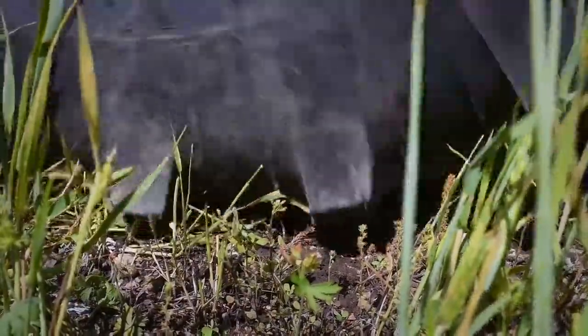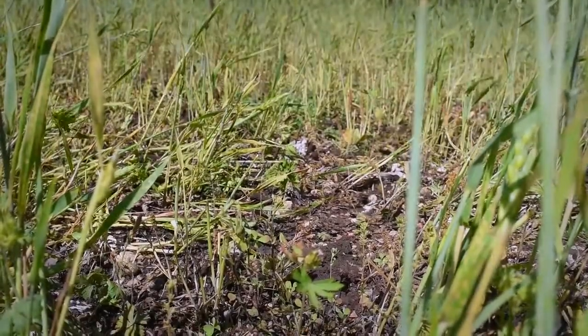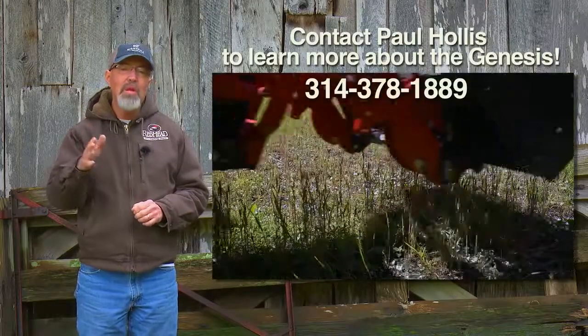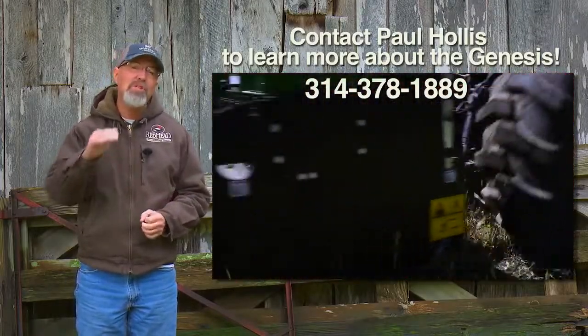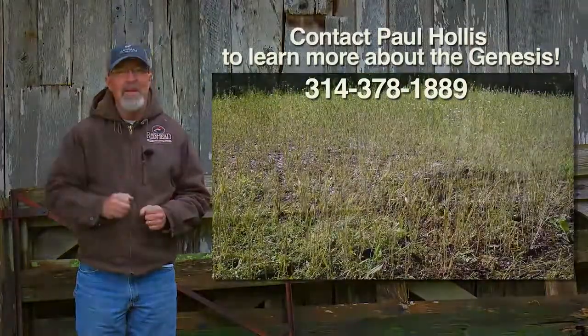Using a no-till drill has been a huge part of this process. Minimal soil disturbance means minimal erosion, and by only terminating the cover crop and drilling right through it, that vegetation decomposes slowly right on top of the food plot, converting into black dirt.